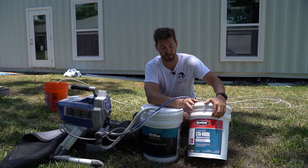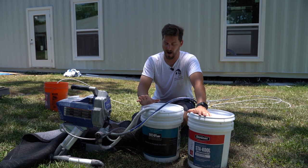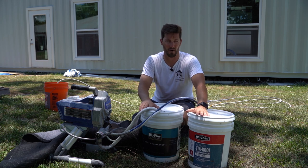Our top coat is just a standard high-quality paint — Behr. I've had really good luck with it; I use it all the time for interior and exterior. Both of these products can be picked up at Home Depot.